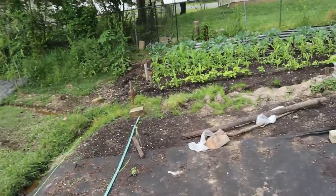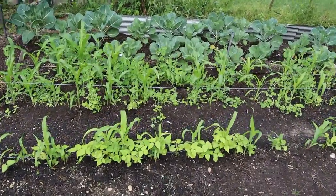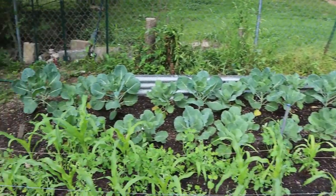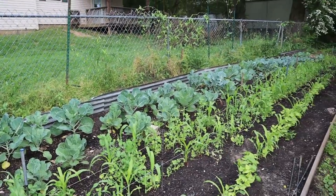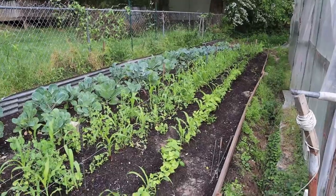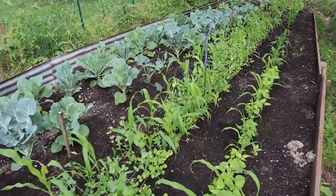I fertilized the corn and cabbage, broccoli, cauliflower, Brussels sprouts, rattlesnake pole beans, sugar snap peas. I put some organic fertilizer on these. I've got to get my row cover and cover up those brassicas back there because I'm noticing some bugs starting to eat on those leaves. I'm going to get them tucked in nice and secure. But I went from too much rain to like no rain back here.